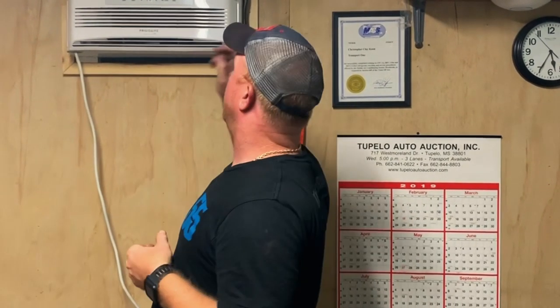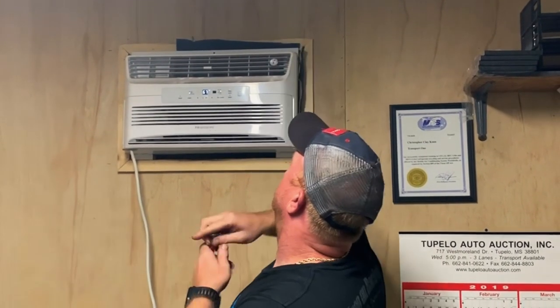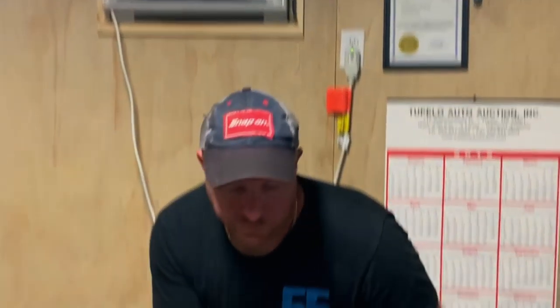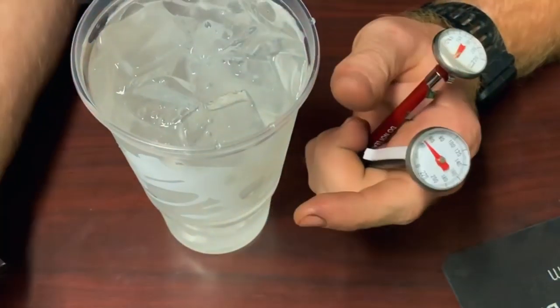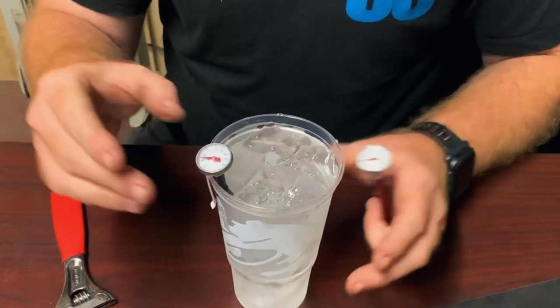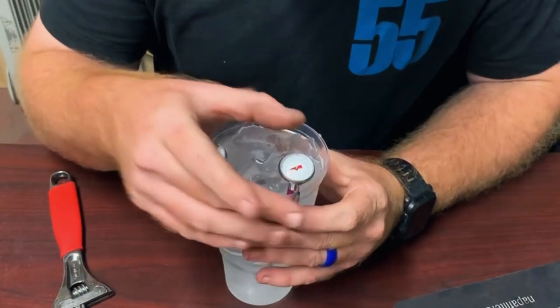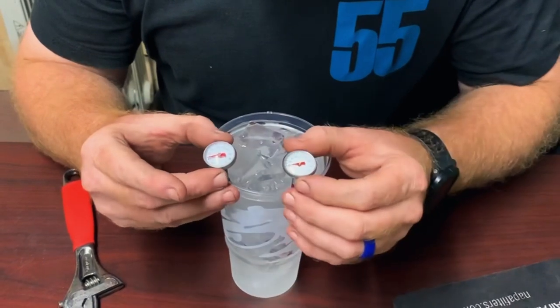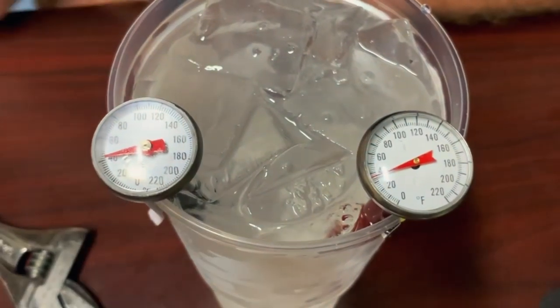All right guys, everybody's telling me that you can calibrate these dial thermometers. So I've got them kind of pre-cooling up here in the AC. What we're going to do is put them in ice water — it's 32 degrees. So we have a fresh cup of Taco Bell ice water. Let's get them put in here. We'll leave them sitting for a little bit and get them down as low as they can.